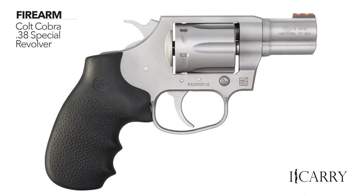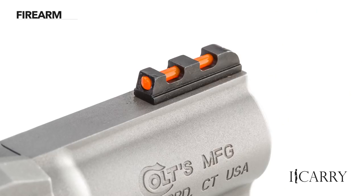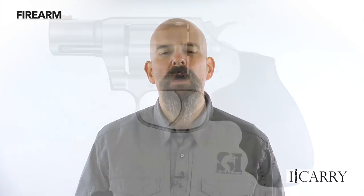Colt brought back its double action revolver line in 2017 with the 6-shot, 25 oz Cobra in 38 Special Plus P. With greater capacity, a full firing grip, and an improved front sight, the Cobra offers quite a bit in an entry-level revolver. Even the double action trigger pull is reasonable, coming in only slightly heavier than most striker-fire triggers, but with the smooth action for which Colt revolvers are known.